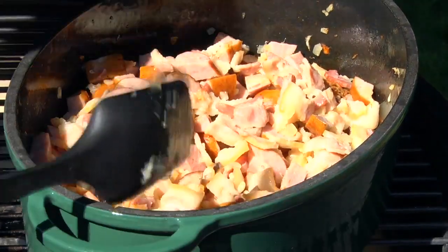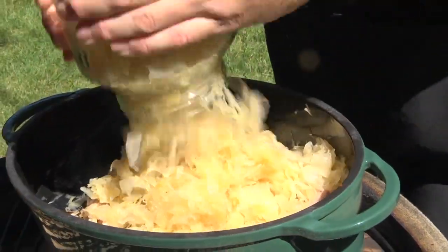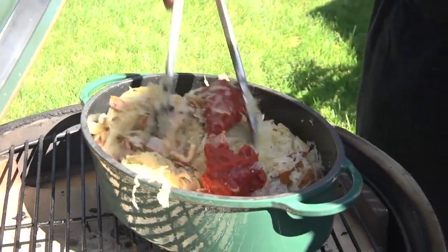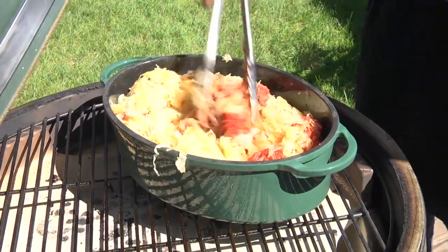Then you use the kapusta, you use the sauerkraut. This is one of the four food groups of Polish soul food. Now we're going to put some tomato paste in — this gives it a little bit of sweetness and also adds to the color as all these flavors and ingredients come together. You want to continue to mix this in.